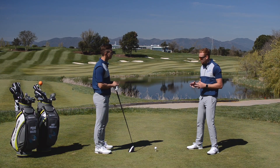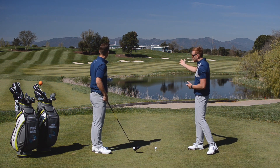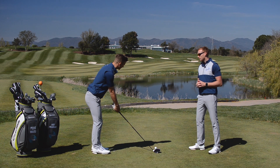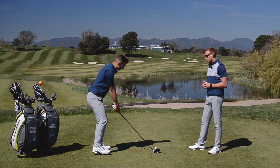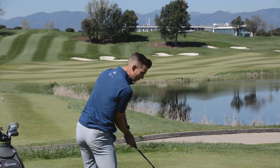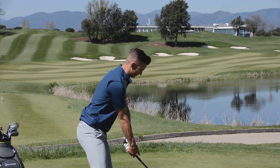So how would he hit a fade? We've got a perfect fade hole here — we need to cut it round the corner. All I want to do is aim the clubface pretty much at the target, aim the body left, and feel those Sergio hips rotate and shallow the golf club, and hopefully that ball is going to move left to right.